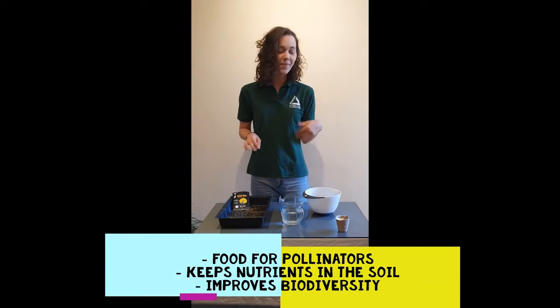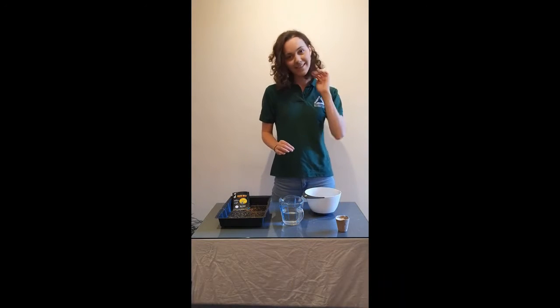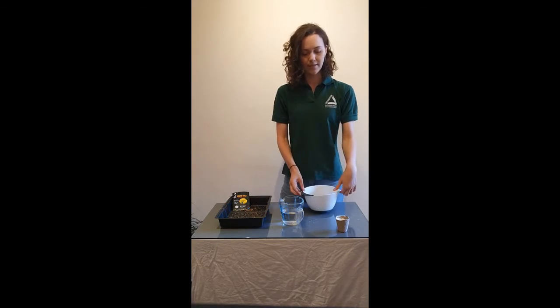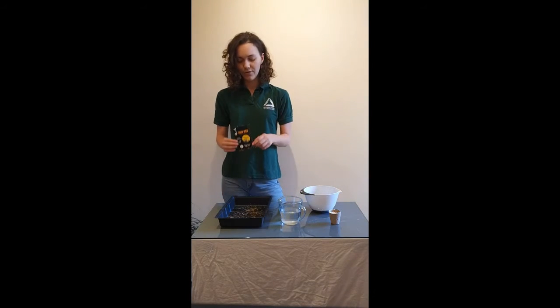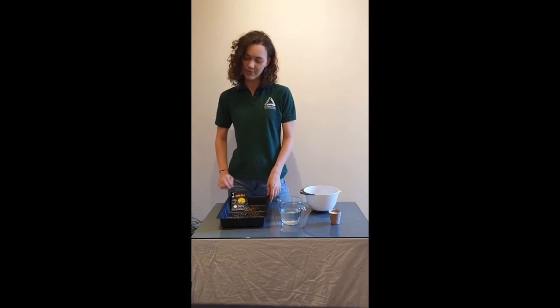I've got a few different ingredients — I've picked quite an easy recipe today to make it as simple as possible. We've got some compost, some flour, a bit of water, and some wildflower seeds. These ones are from Grow Wild, who a couple of times a year will actually send out free samples, so that's a great way to get some wildflower seeds of your own.